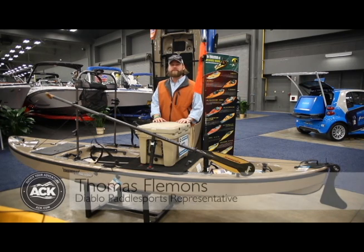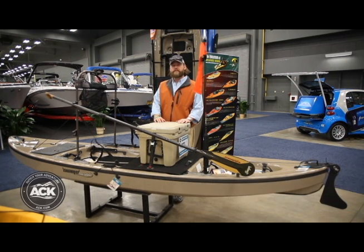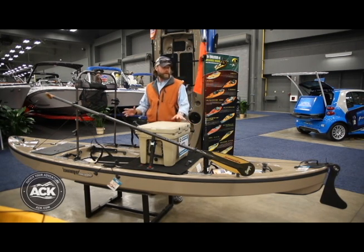This is Thomas Clemons with Diablo Paddle Sports. We're here at the Austin Boat Show 2013, just getting things going on the first day, and I wanted to run through the current setup of the Audios we have up here.